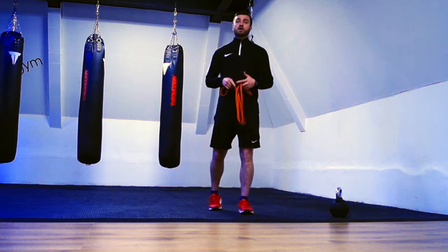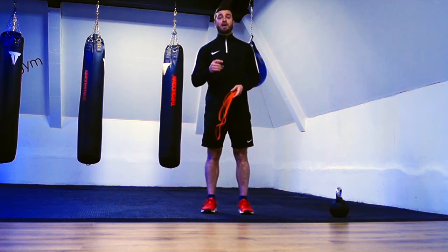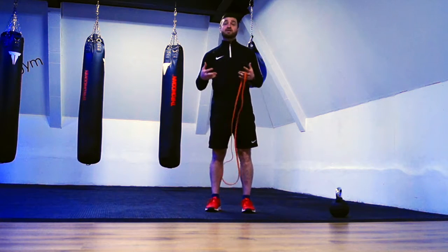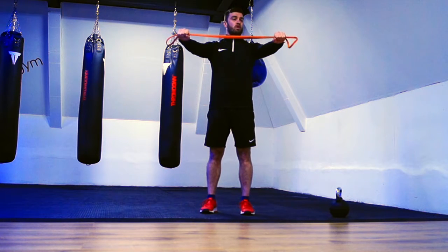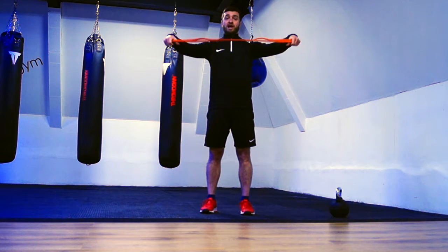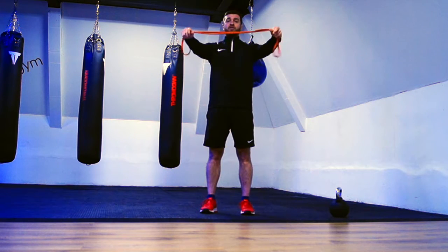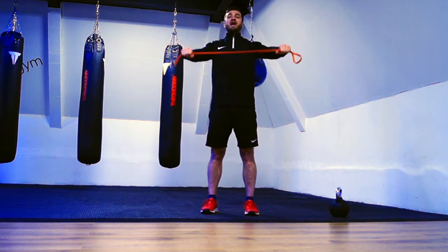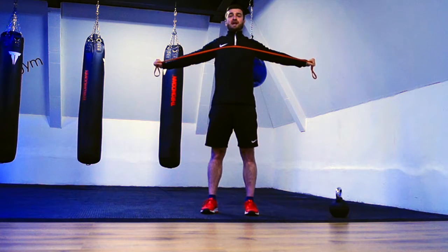The next thing we want to do is start looking at strengthening our upper back. One of the key exercises I like for this is the band pull apart. We can use this in a warm-up or in a little session by itself. Set your hands up — if you find it too hard, go wider with your hands; if you're a little bit stronger, bring your hands closer in together. Again, pull your shoulders back, squeezing your shoulder blades together, hands stay at shoulder height, and pull all the way through.